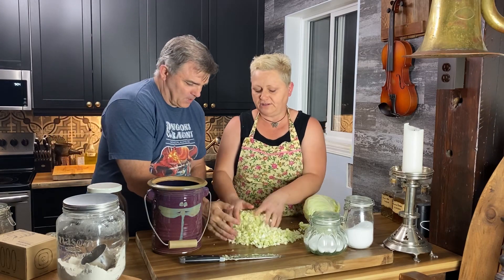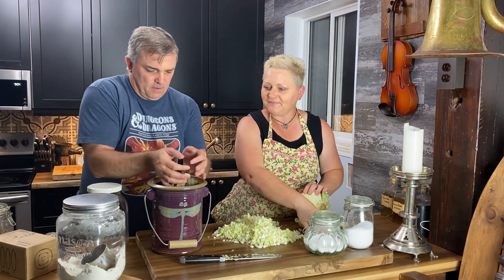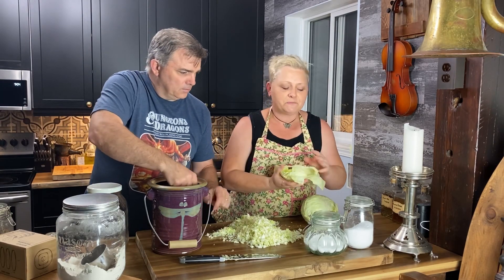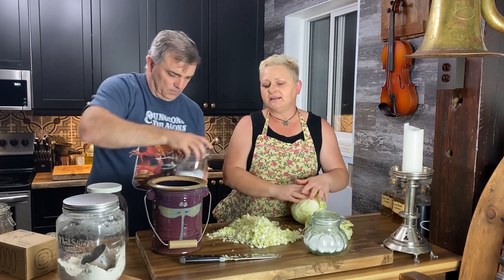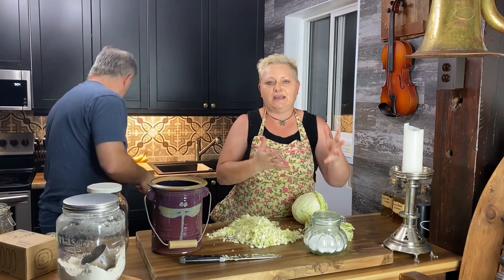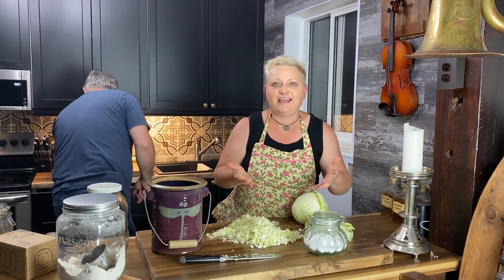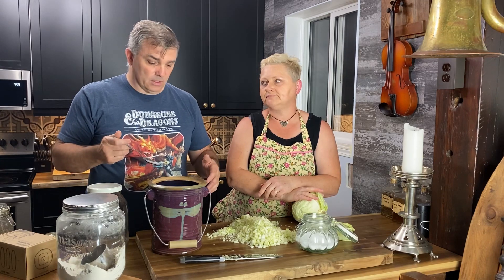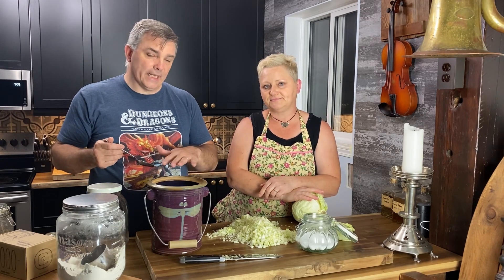Something I always recommend: save a couple of the bigger leaves of your cabbage because we're going to put those on top when we're finished to help hold everything down so it can ferment nicely. Anything you ferment, you want to keep below the liquid — oxygen in contact with fermenting food is going to create mold.